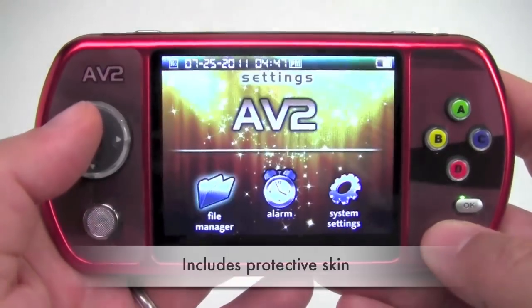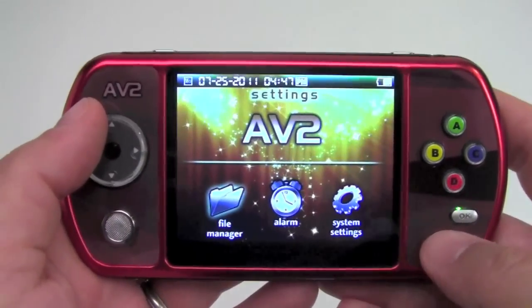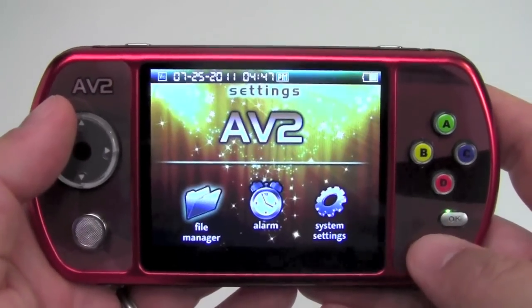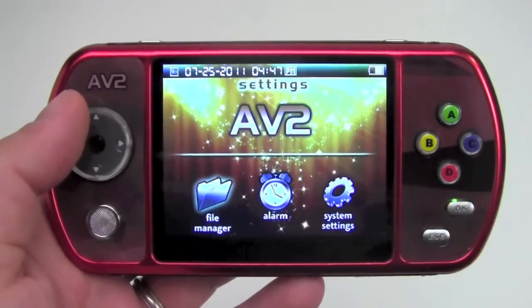The AV2 comes with a skin for protection. For more information, visit our website at caliphone.com, our Facebook or Twitter pages, or consult your authorized Caliphone reseller.